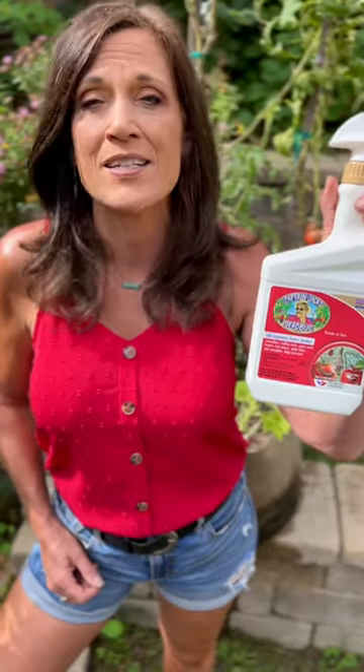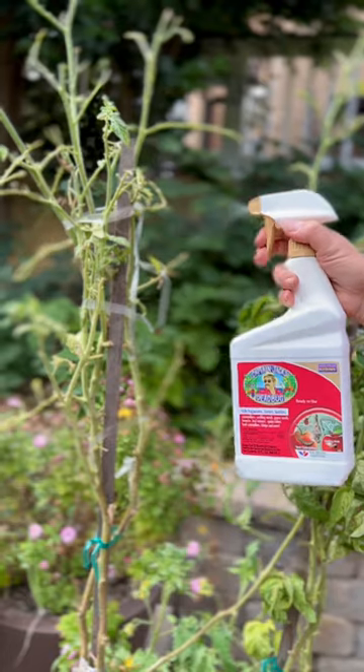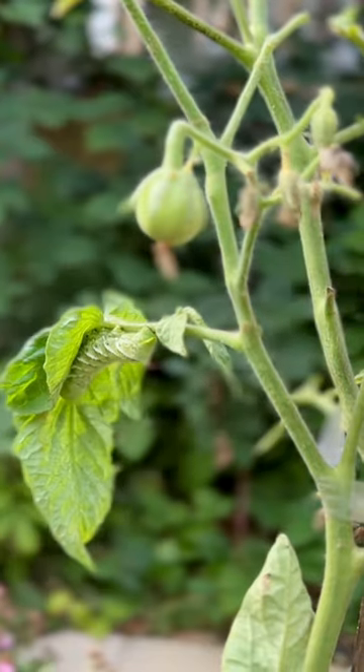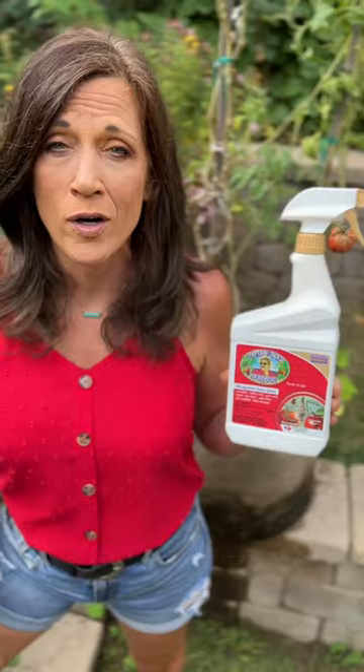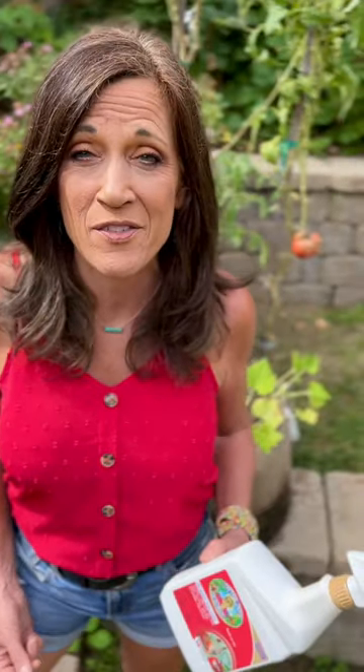I'm using Captain Jack's Dead Bug Brew. It's for organic gardening. It contains spinosad, which targets the bad bugs. I'm spraying the worm directly and I'm also going to spray down my entire plant. It'll also kill spider mites, worms, and any other chewing and sucking insects. You may still see some activity from the hornworm, but it will cease feeding after a few hours before it bites the dust.